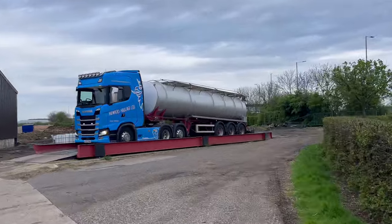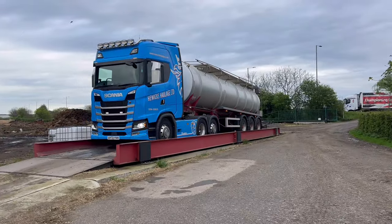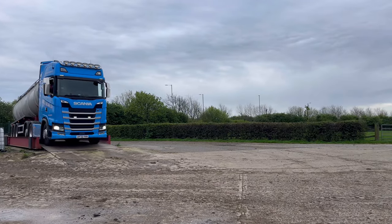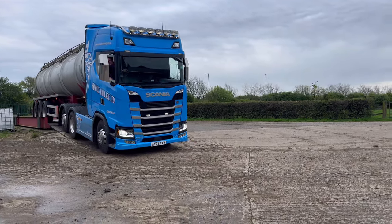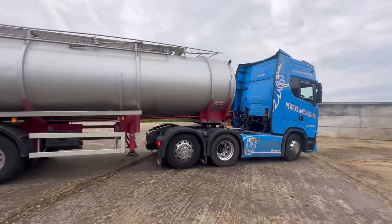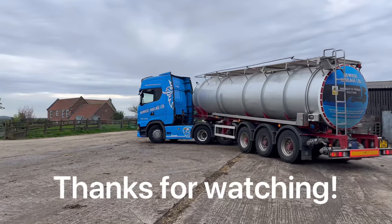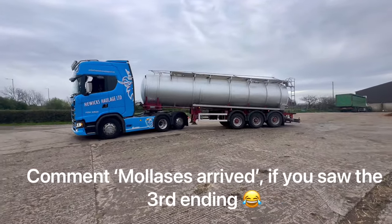Oh look at this - we've got Huix here fetching us that molasses that we so desperately need! So we're going to weigh him in. Oh beast - the proper Scania isn't it, very nice. So we'll get the big fancy Scania off - nice and steady. It's flashing, it looks well in them colours. And he'll get that tipped and on his way.